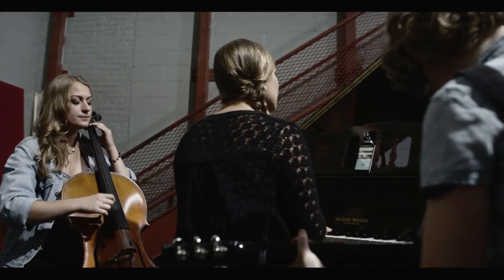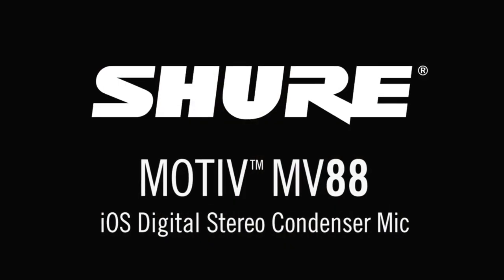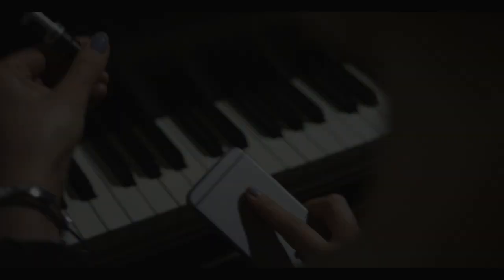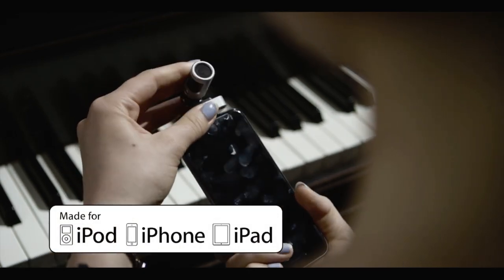Anyone can benefit from the high-fidelity stereo recording that comes with the MV88. Plug it into any iOS device equipped with a lightning connector and capture sound like never before.